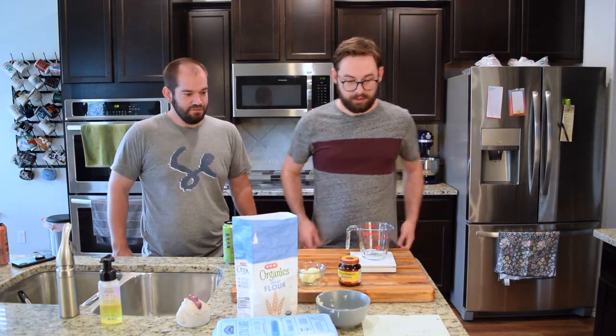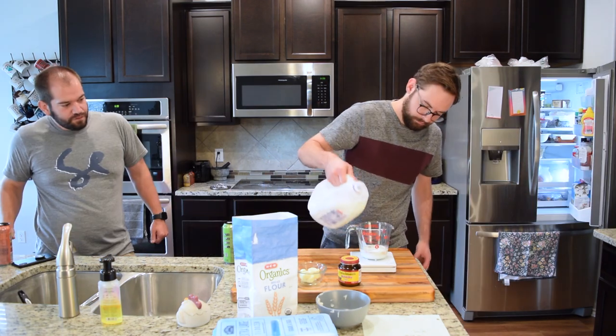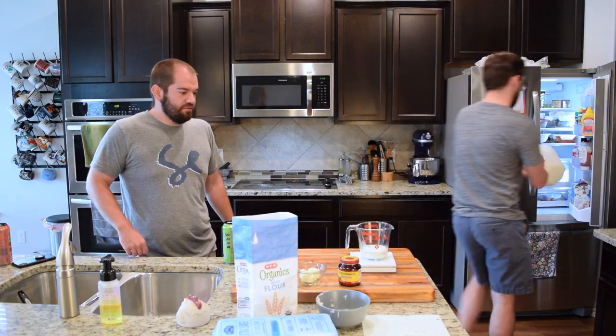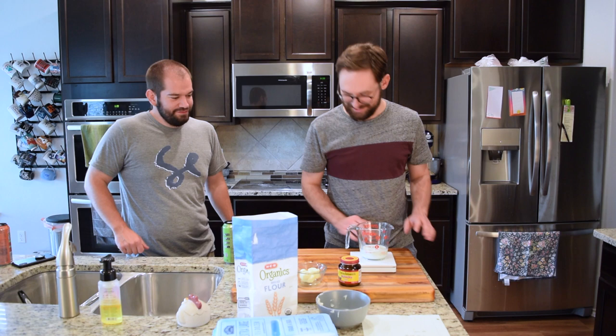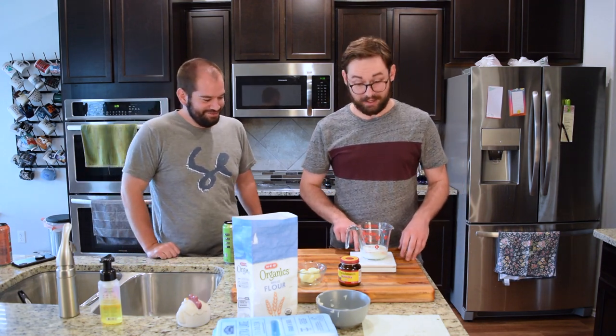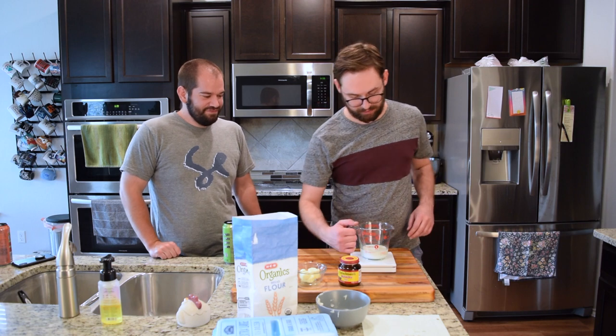120 grams of milk, which is just over half a cup. We nailed 120 grams! It needs to be about 90 degrees, so we're in the microwave.